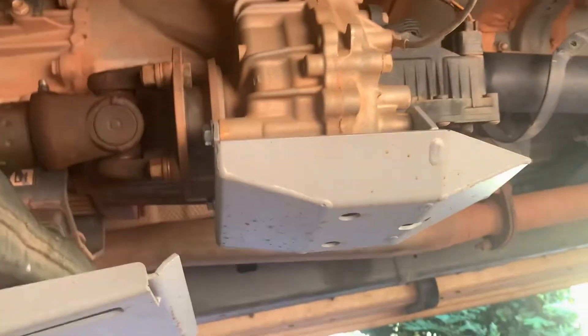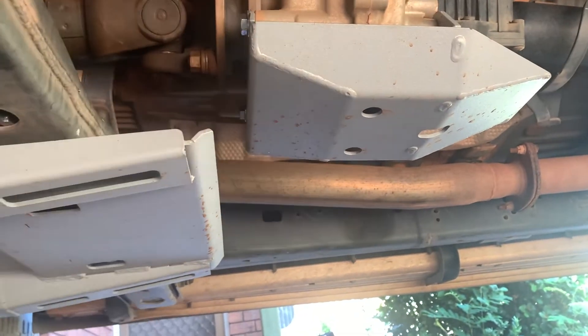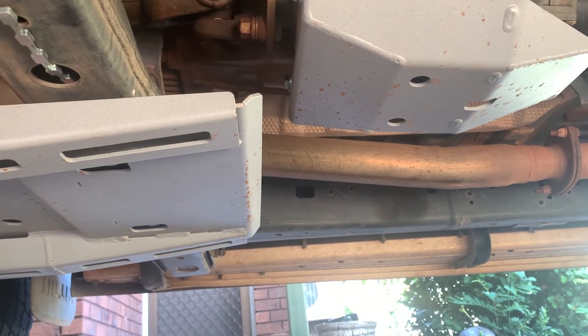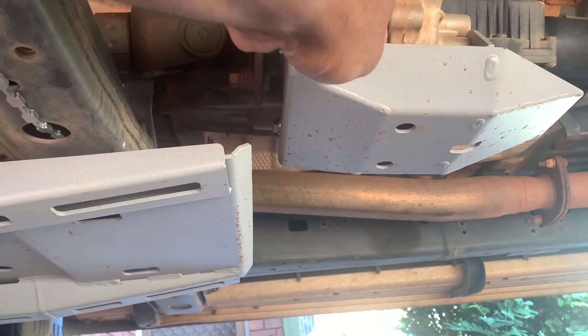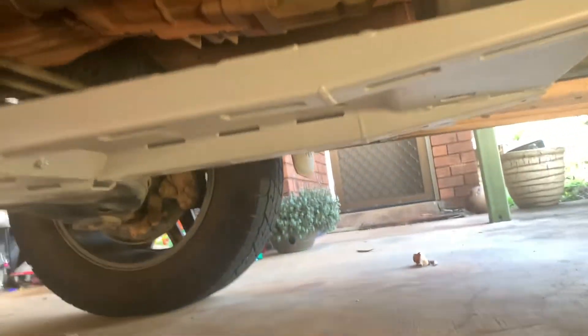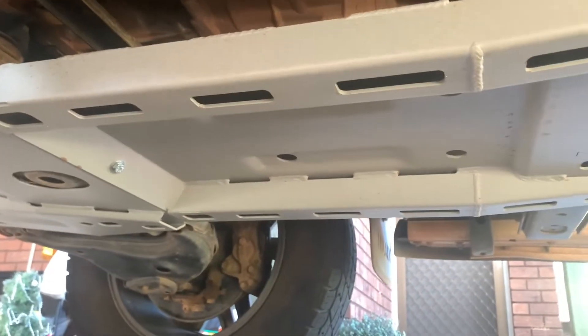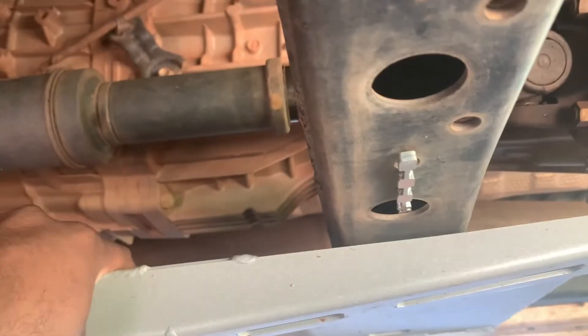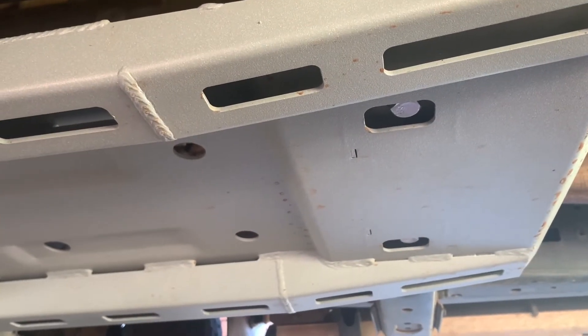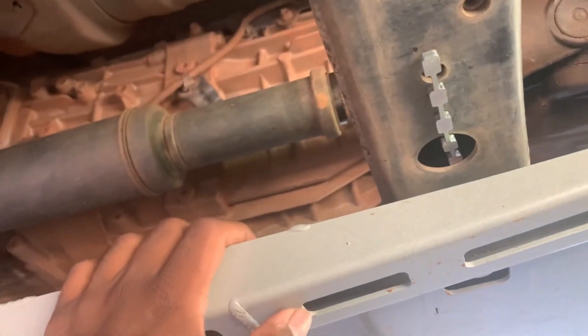This is the small part for the transfer case. When you compare it with the factory one, it's really, really good — it covers a much wider area, pretty much covering the whole transfer case. The factory one is really small in comparison. And this is really heavy duty, three millimetre thick bash plate for the transfer case — one of the important things when you're off-road. The other section covers your gearbox and driveshaft for the front wheels. The mounting point where you have to insert and connect the second plate is one of the hardest parts to get the nut in properly.